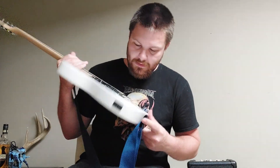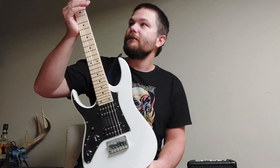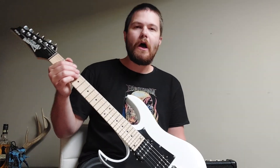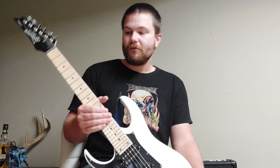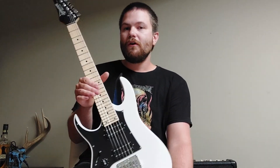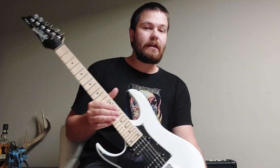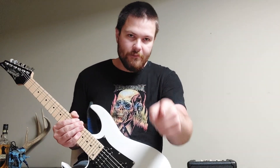The strings that came stock were rusty, nasty, and sounded god awful, so I replaced them with DR strings — the Dimebag signature light strings. Since this is a very small scale guitar, I figured those would be appropriate for this kind of instrument. Leave a like, subscribe, and I'll catch you next time. See ya.